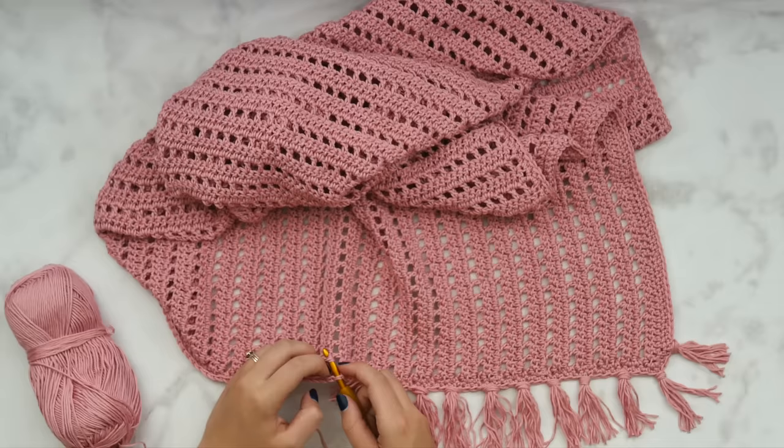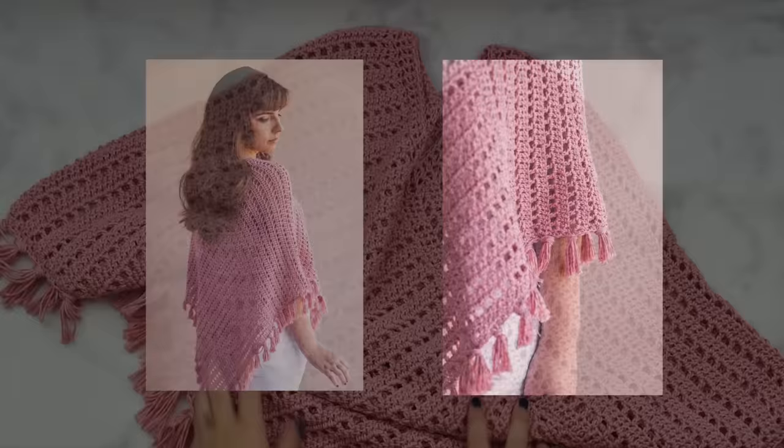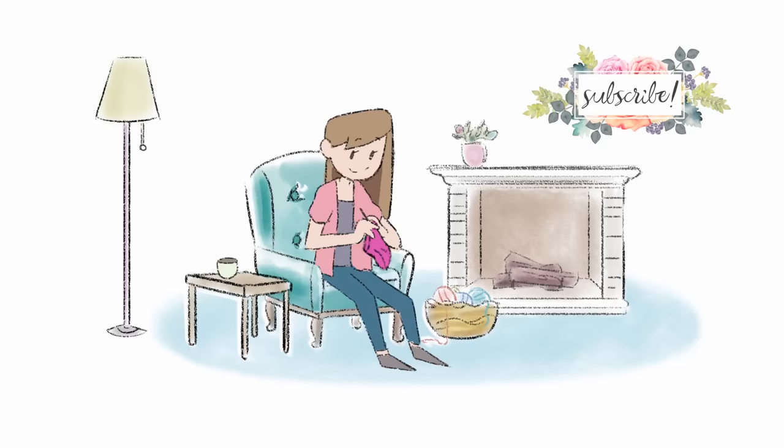Go ahead and make as many tassels as you like, tie them all on, and your project is done and ready to wear! I can't wait to see all the ways you guys wear your ponchos. Make sure to tag me on social media so I can see them at Sorella, or join the Facebook group — linked in the description box below — where you can share your creations. If you haven't subscribed to my channel already, please click that red button below your screen. Thank you so much for watching this video tutorial — I'll see you next time!